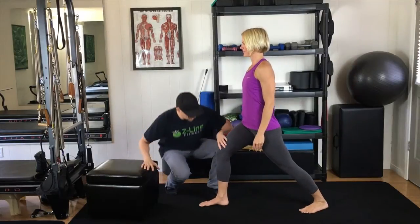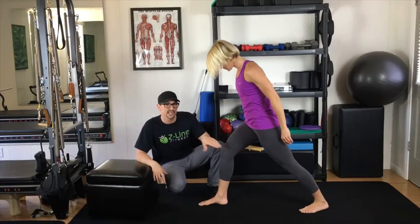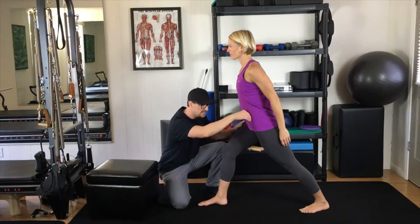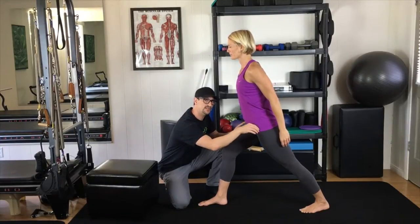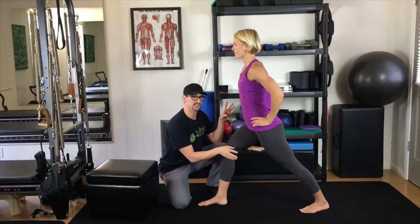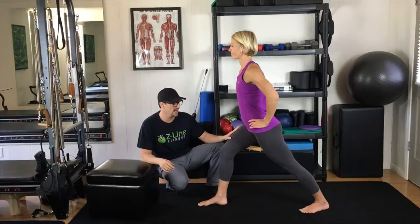Moving on, we have the calf stretch. Make sure you're lined up so this knee doesn't go over the foot too far. Press into the ground, pressing into the heel. You can also open the hips up — if you do this, you'll stretch out the hip flexor as well, which is great. You get a twofer in this activity. Hold it 35 to 45 seconds, switching legs — do both legs.